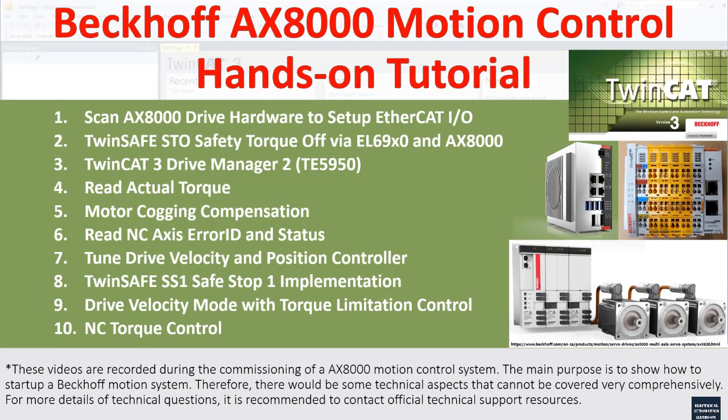Hello everyone, welcome back to this Beckhoff AX8000 motion control series video. This is the second video where we will discuss the TwinSAFE STO safe torque off mode, where the EL6900 or EL6910 is the safety controller. I will configure the EL6900 controller and program very simple logic so we can enable the safety torque STO to enable the power to the AX8000. The safe torque off is the essential safety enable or disable for the drive, so this is a very essential step before we start any fine tuning or testing on the drive side.